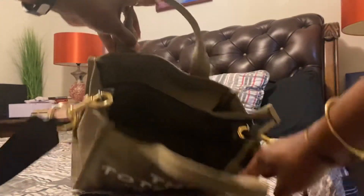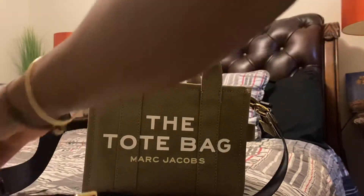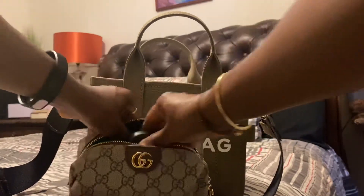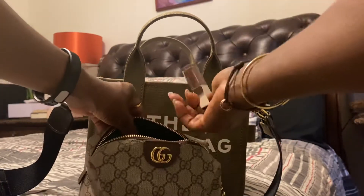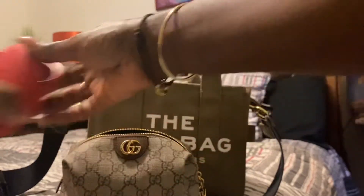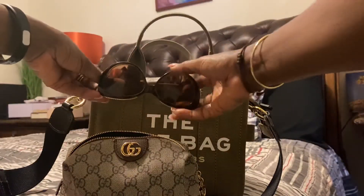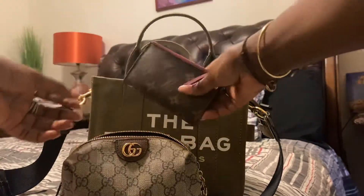I have my Gucci pouch and in it I have my makeup and glasses. This can hold a ton — this can hold a lot. I can even put my keys in there, I can put my headphones in there, I can put my sunglasses in there, I can put my card holder in there.